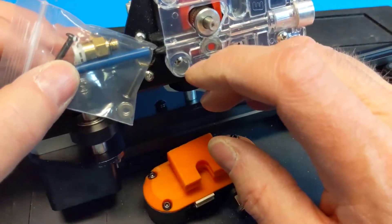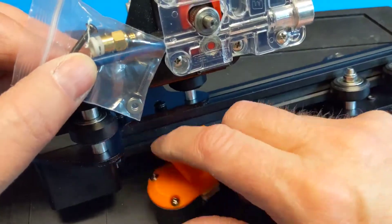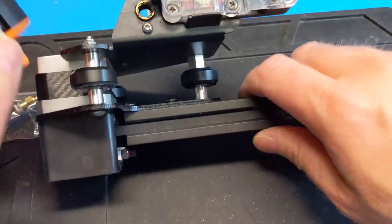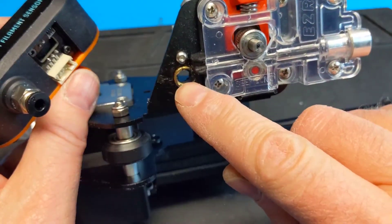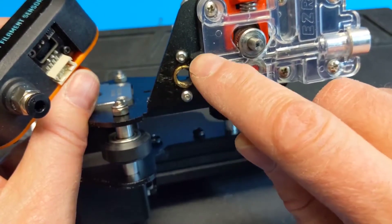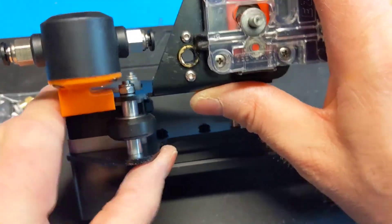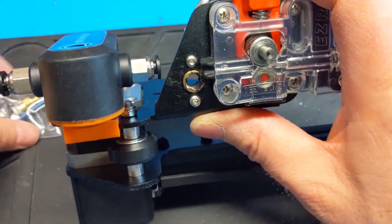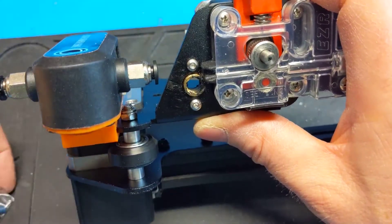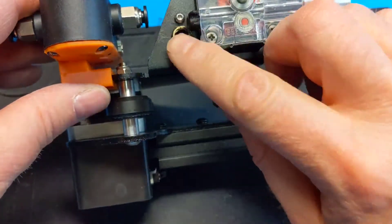I'm going to use some of this Capricorn tubing between the extruder and this sensor. The problem is the lead screw comes right up here, right next to where the filament comes in on the Ender 3 Pro, so there's a chance of getting grease on it. So maybe I'll slide this onto the X-axis and cut down the Capricorn tubing so it fits right into the extruder and I don't have to worry about it hitting the lead screw.